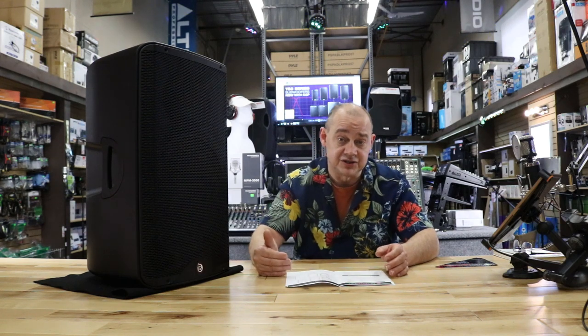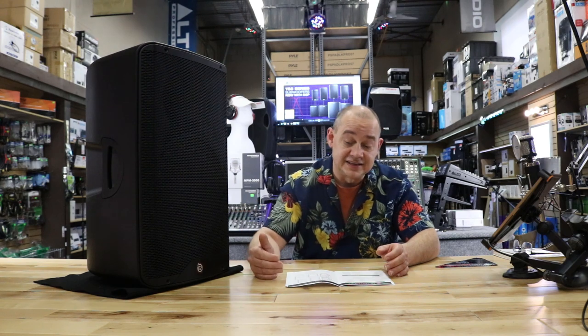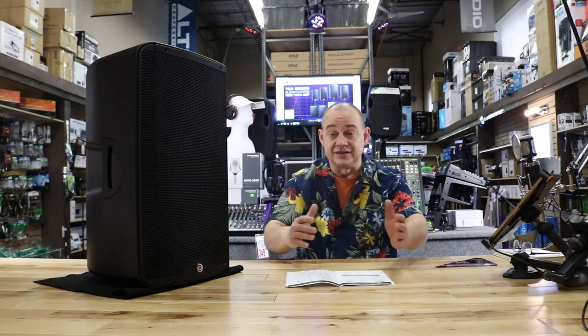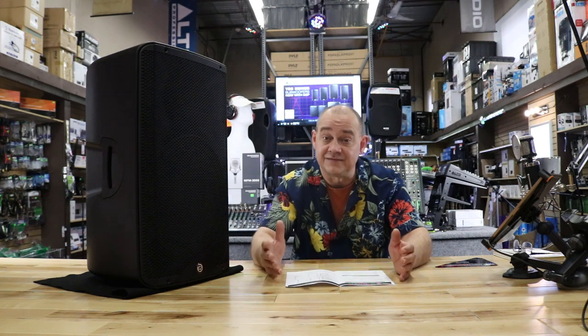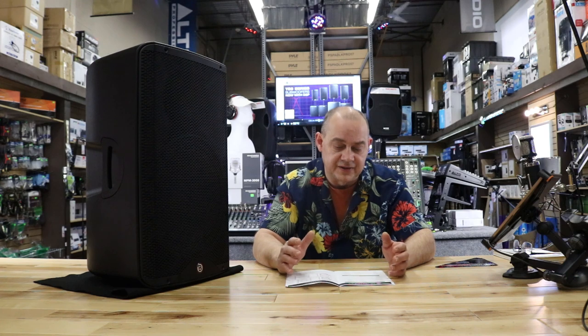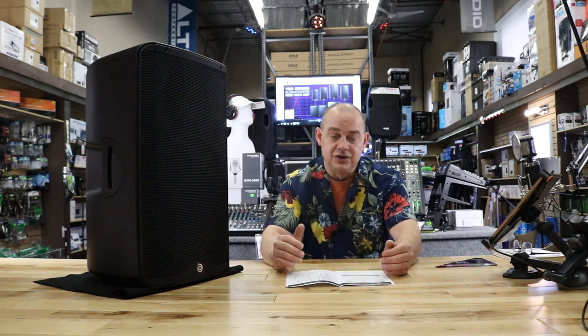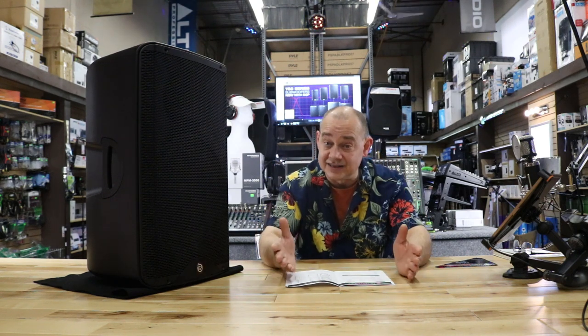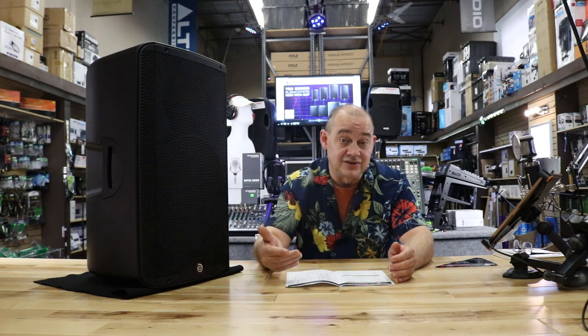When I listen to this and when customers come to the showroom, it literally drowns out any speaker next to it. It's not talking bad about the other speakers — they're built differently for a different application. Some of the other speakers label themselves as FRFR, full frequency flat response, which is really good if you're a musician because it's not going to add or take away anything from your actual original performance. But if you're looking for something that sounds better than somebody wearing earbuds or Beats headphones, you're going to need something that can perform at that level and put on that kind of a show.